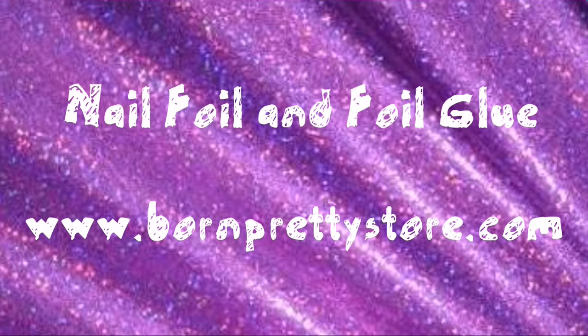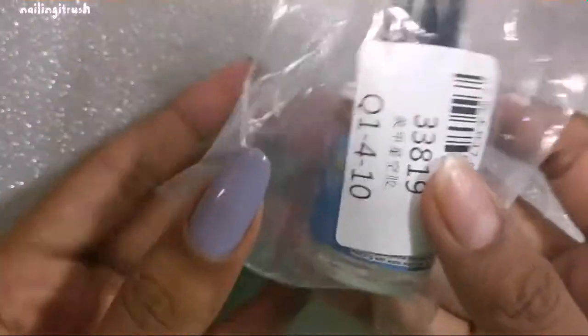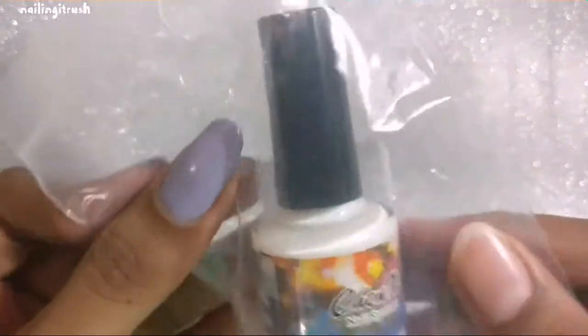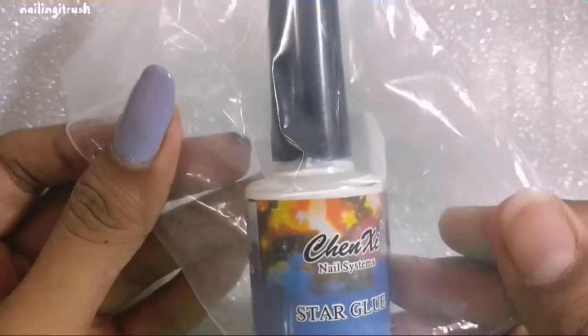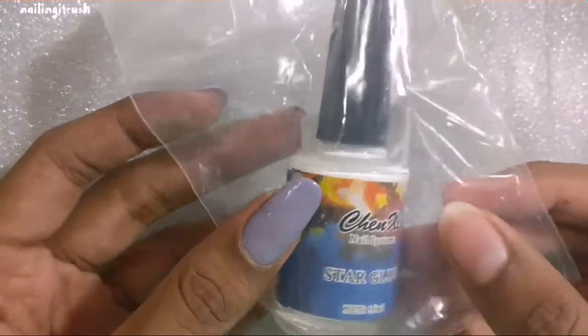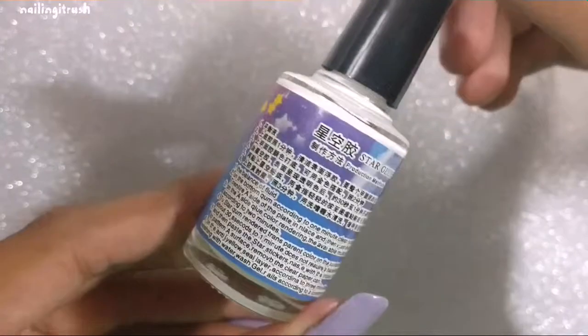Hey guys, welcome back to my channel! Today I'll be reviewing two different products and both of these are related to foils — so if you don't know what foil is, just keep on watching. The first product I have here is a nail foil glue, item code 33819, and the bottle is from a company called Chen Z — if I am pronouncing that right. The instructions are on the back of the bottle.